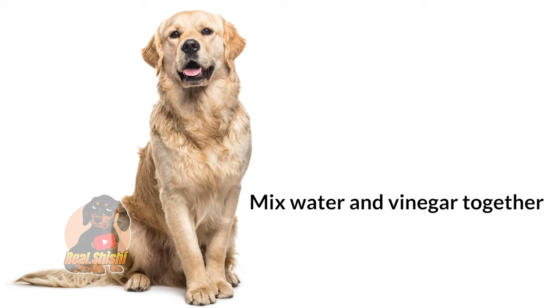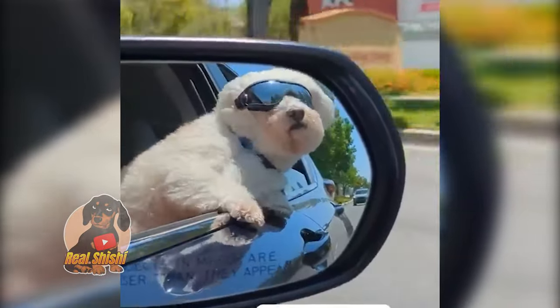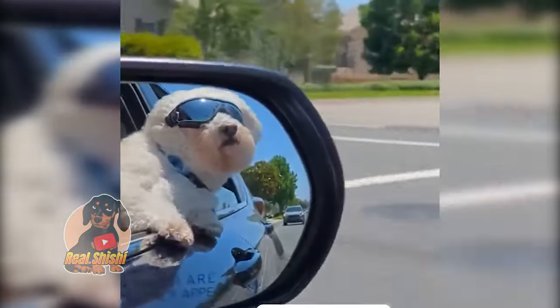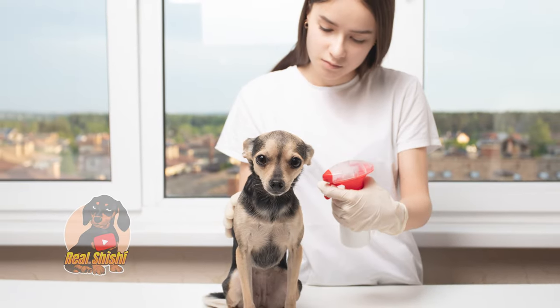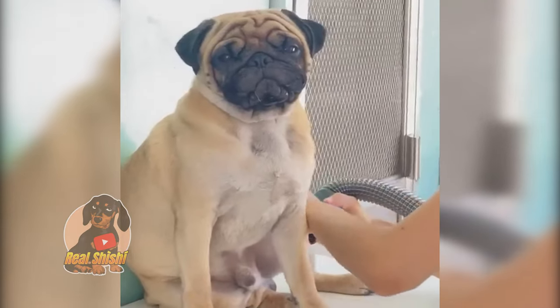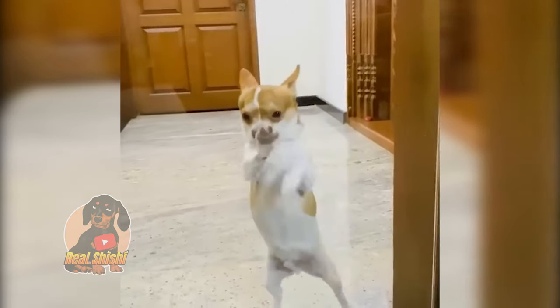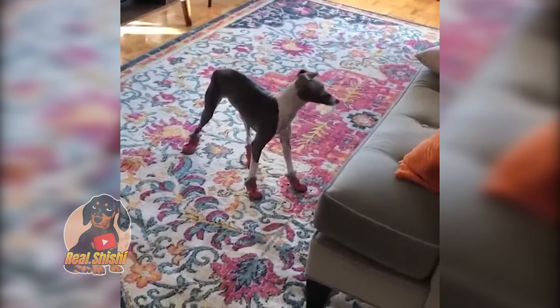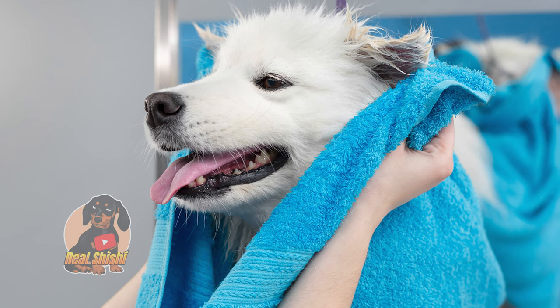What to do: Mix water and vinegar together. The most effective solution is a one-to-one ratio. If your dog finds the smell offensive, you can dilute as much as 1:3 vinegar to water. Spray your dog, making sure to avoid his eyes and any open sores. Let your dog's fur air dry. Repeat this home flea treatment for a couple of days. If your dog doesn't like the spray bottle, soak a washcloth in the mixture and wipe your pup down with it.